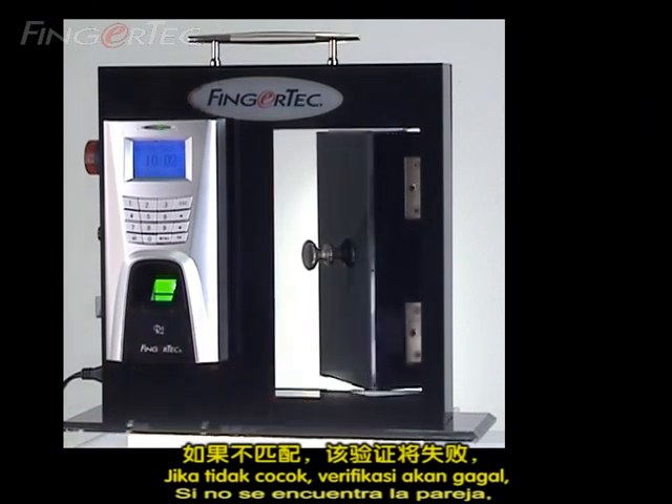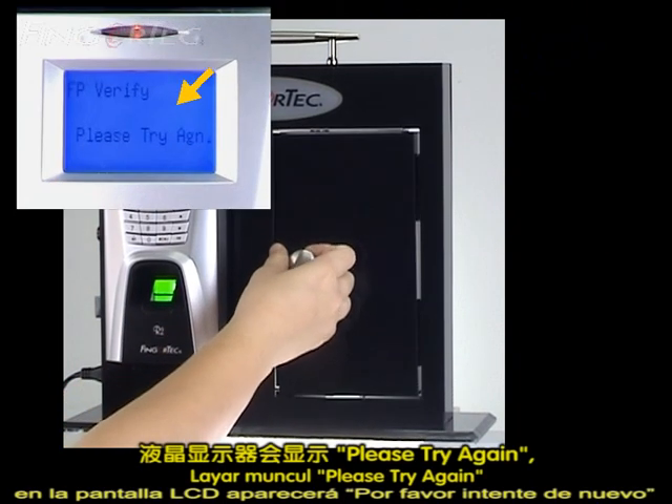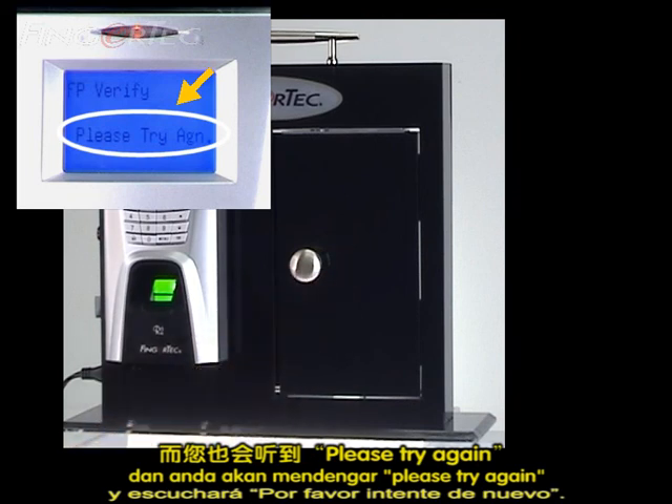If the match is not found, the verification will fail. The LCD will display "please try again," and you will hear "please try again."